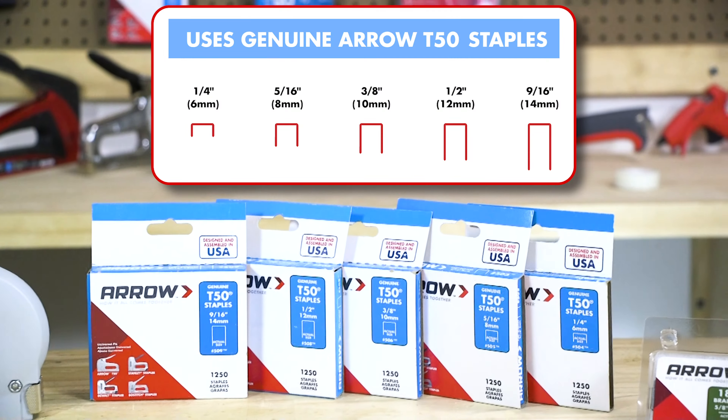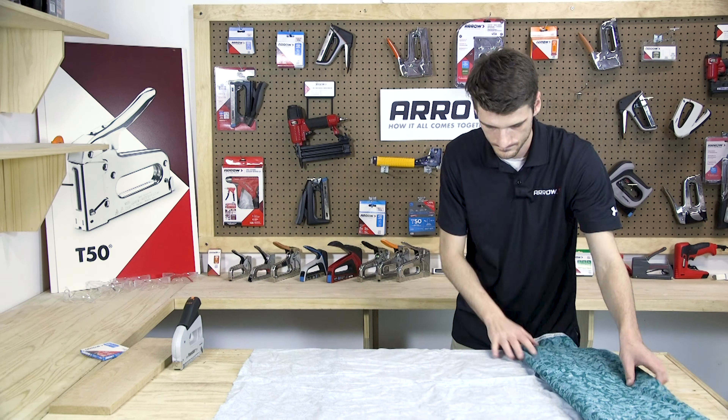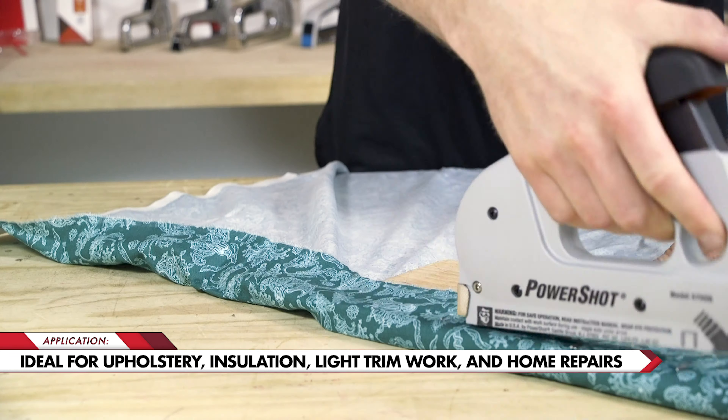The PowerShot works with all sizes of T50 staples as well as 5/8 inch brad nails. This tool is ideal for upholstery, installing insulation, light trim work, and general home repairs.